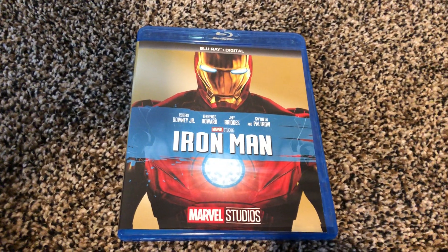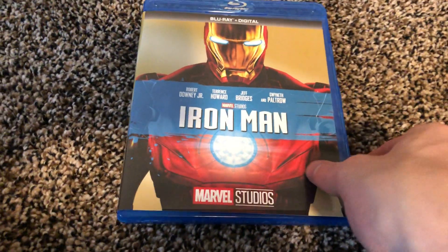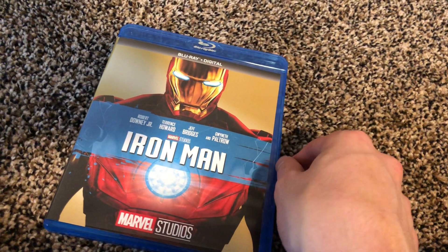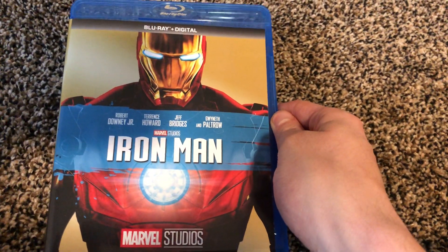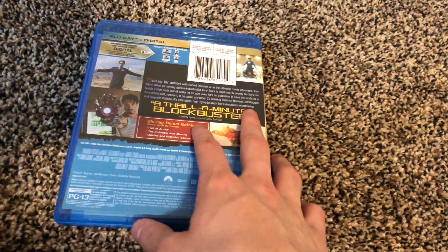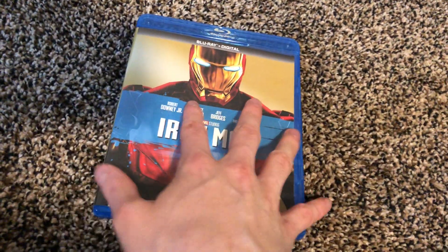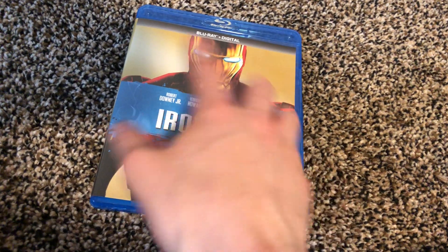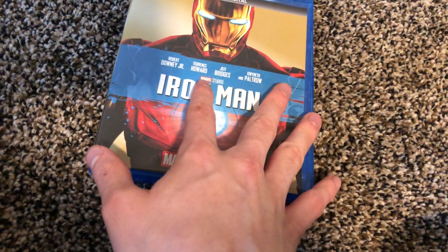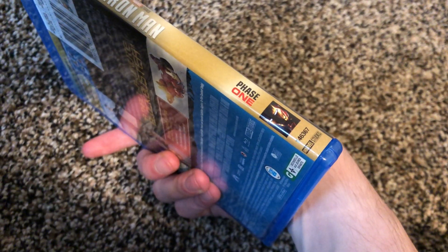What's going on everyone, little unboxing dude back with another video. Today I'm gonna be unboxing and reviewing this 10th anniversary Marvel Studios edition of Iron Man on Blu-ray and digital. This came out like last year as part of a set of movies that all have the same type of background artwork, with a character or a few characters, and then the phase label.